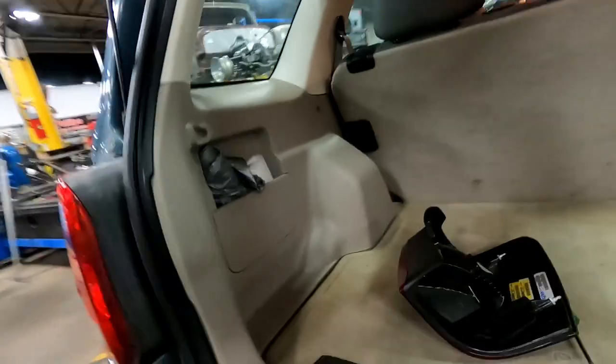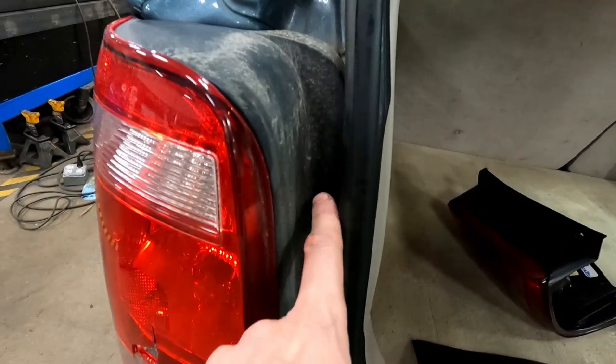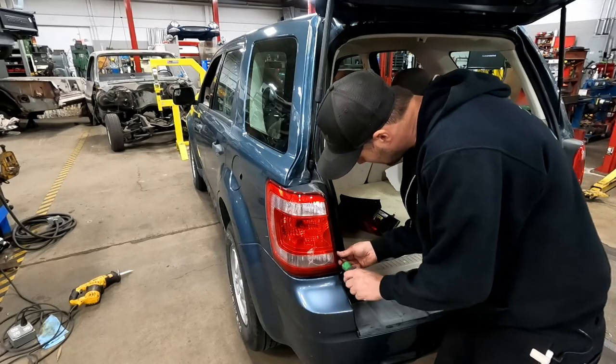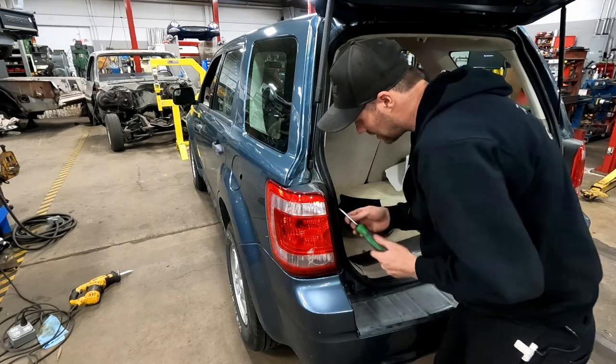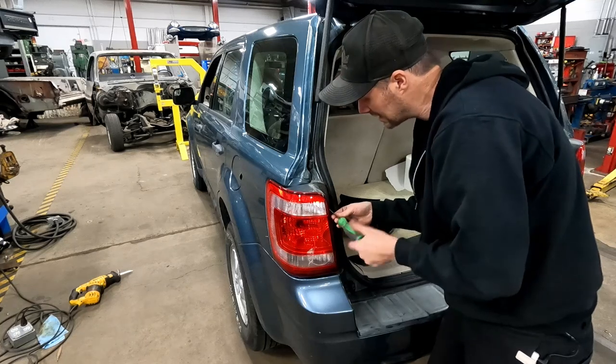Let me get the two retaining screws out of this and then I'll show you the trick. This car has two number two Phillips head screws right there — let me get those taken out. Once these two screws are out, the only thing holding this lens in is those two studs popped into a plastic socket.